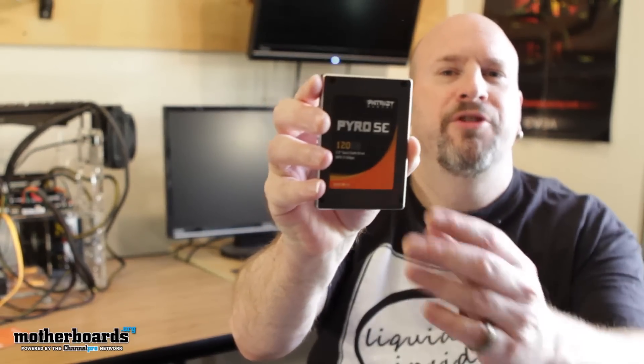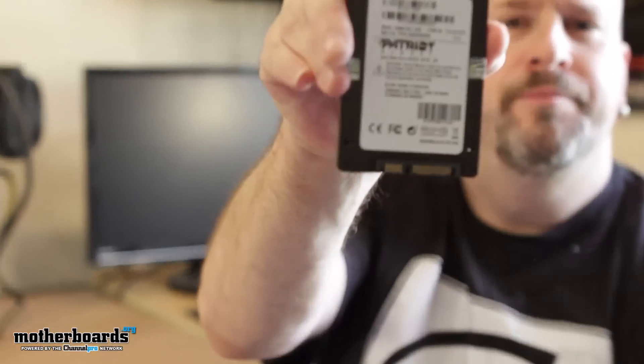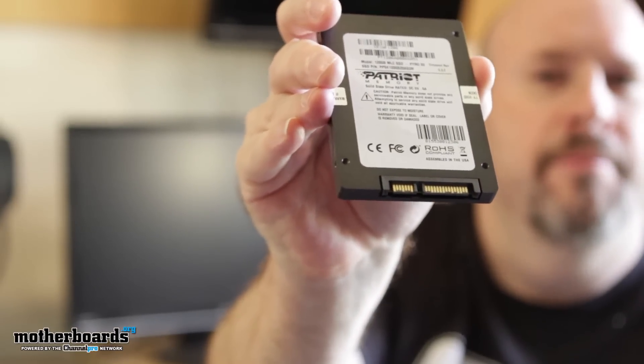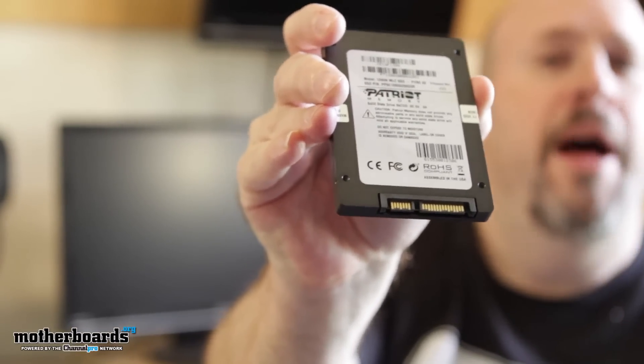Here's the drive — I'll flip it around and show you guys the back. You can see the SATA and the power connector right there in the back. And that's about it — this is the unboxing. Look for the full review in a couple of days. This thing's rumored to be pretty fast — let's see how fast she is. See you later.